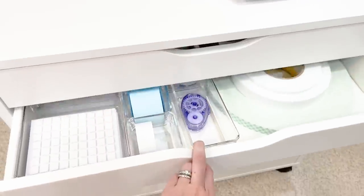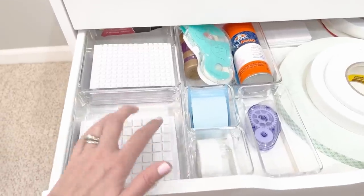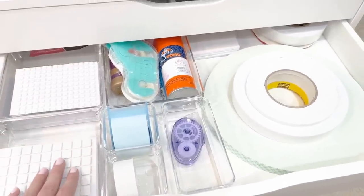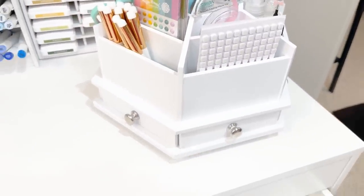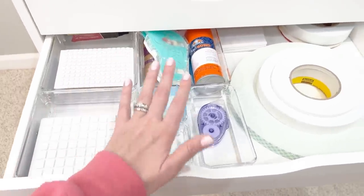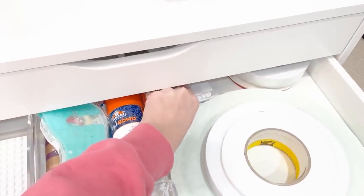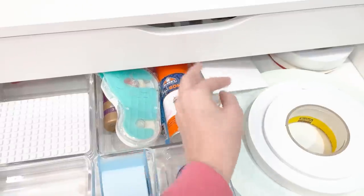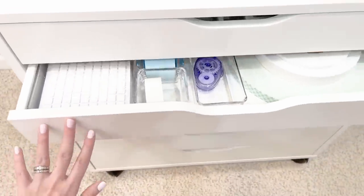In drawer two I have adhesives. I have my full-size square adhesives and the minis, which I pull for often — you can see a couple sheets up in my carousel too. I buy them in bulk so I keep the extra stock here. I have a variety of other adhesives and my rolls of foam tape. One of my favorite things are these full A2-size panels of double-sided adhesive foam — I'll link them below. They are one of my favorite things to use when card making.